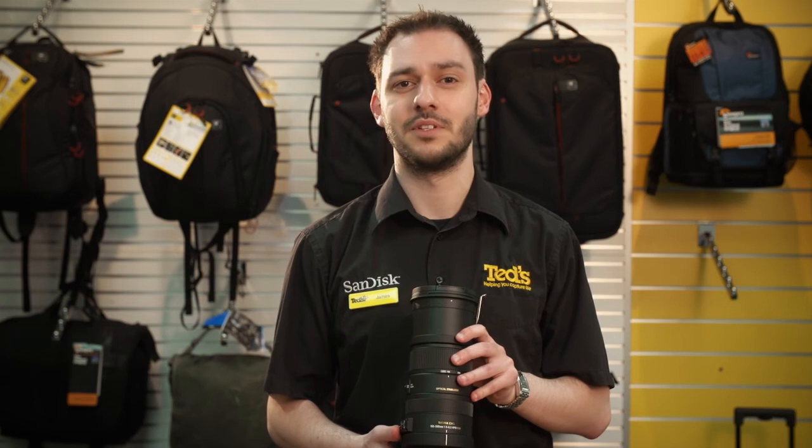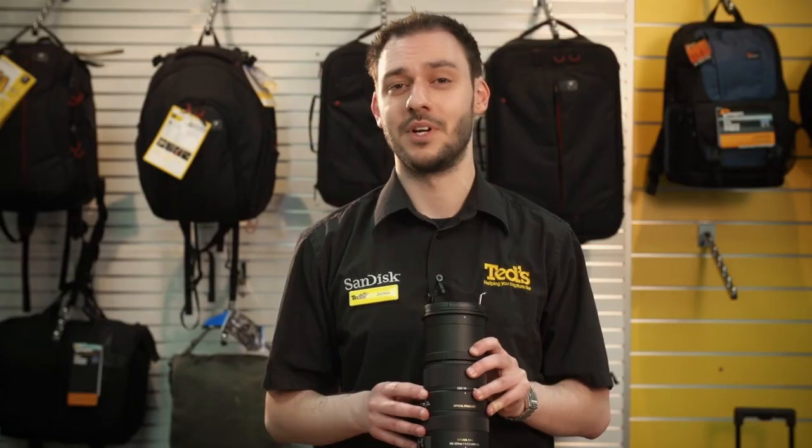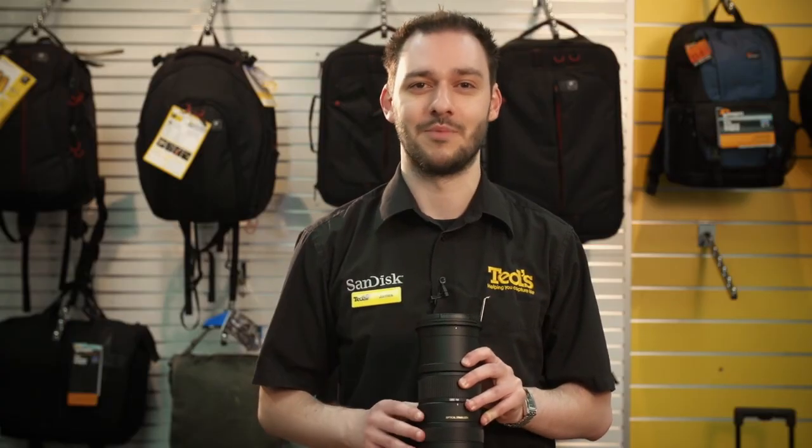That's all for now, but remember to visit a TED store and see myself or any of our expert staff for all of your camera advice. There's not much that we don't know to help you capture life.